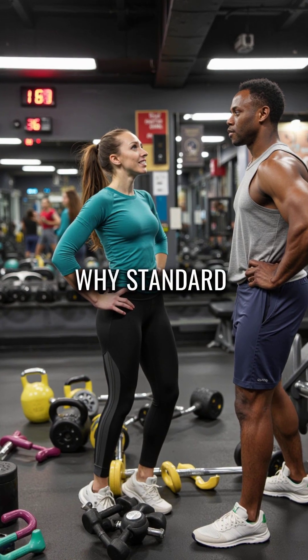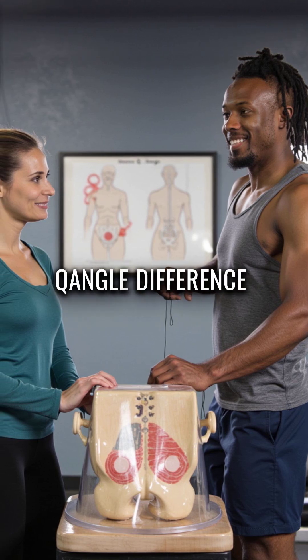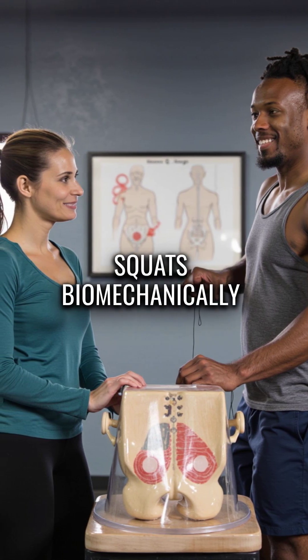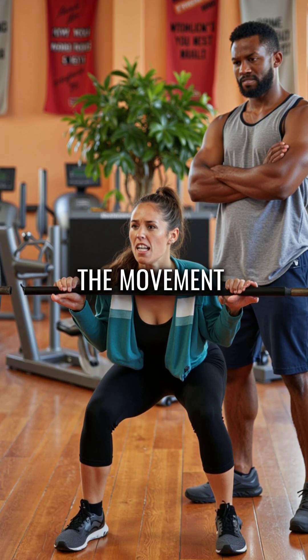Here are five things you didn't know about why standard squats don't work for most women. First, women's wider pelvises create a 15-degree Q-angle difference from men, making traditional squats biomechanically wrong for 70% of women. Your body is literally fighting against the movement.